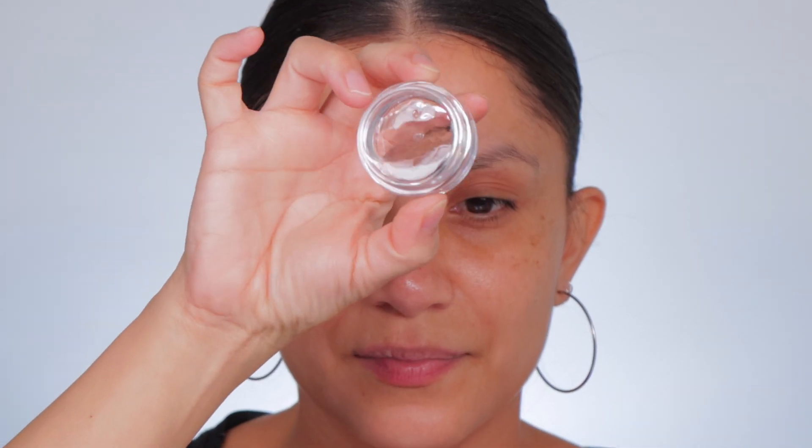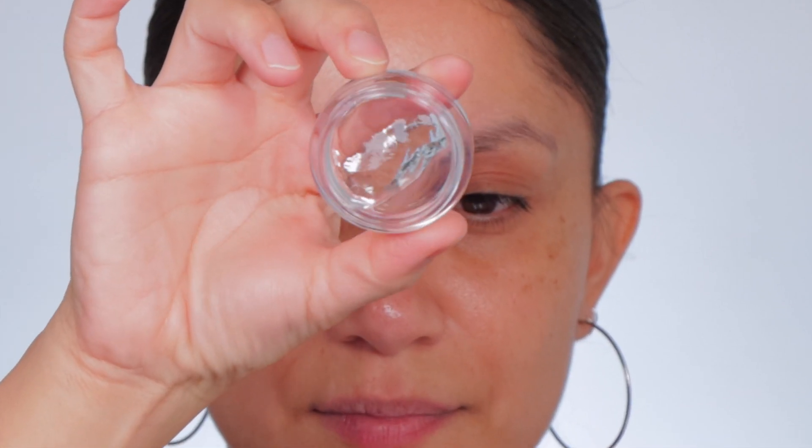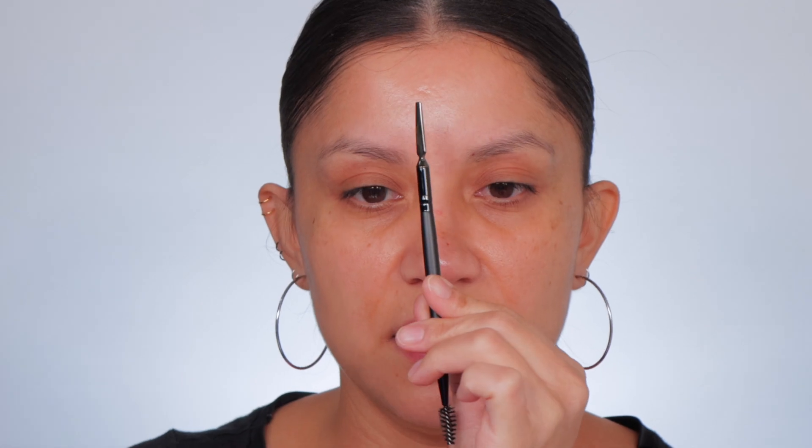Let's open her up. We all know what this reminds us of — the ABH brow wax. Here is the spoolie, a regular spoolie. They have this, and then look — nice, nice, nice. It actually kind of melted a little.